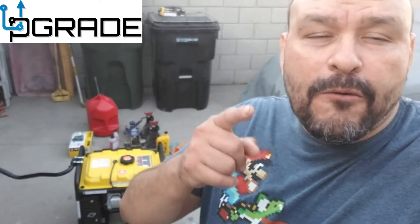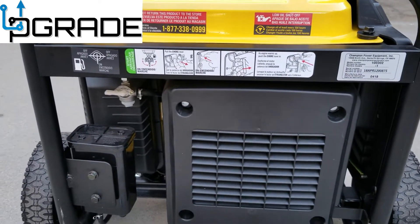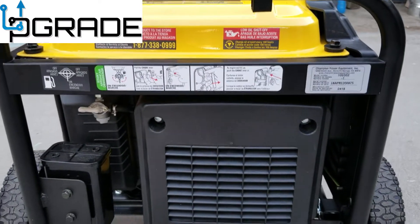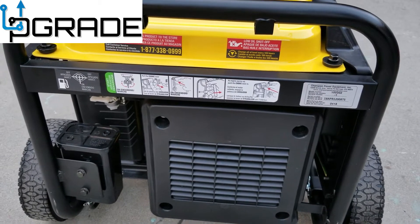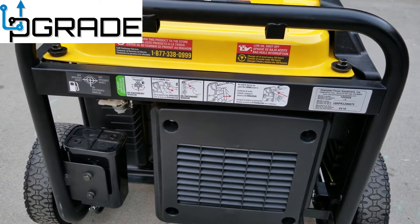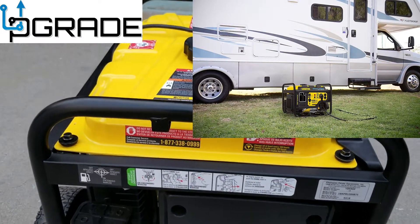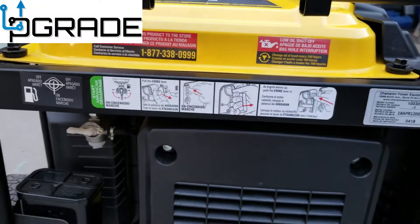At this Champion Global Power Equipment — that's what it's called. We'll take a closer look at it. What's the reason you got this one, Jimmy? We got this Champion Global — the reason is because we need 3,000 watts to use the AC on the RV. So it's pretty much for running the AC on the RV.